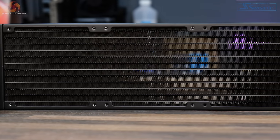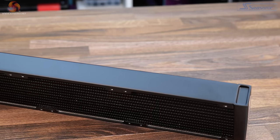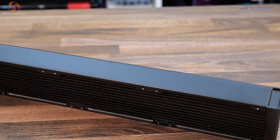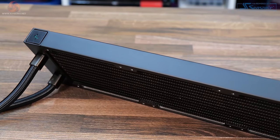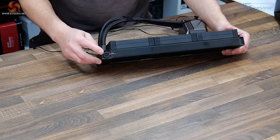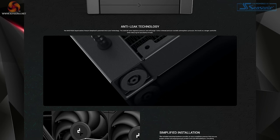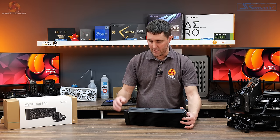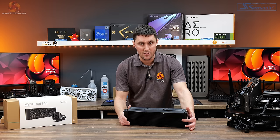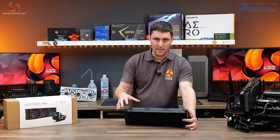The radiator is made from aluminium at a standard thickness of 27mm. Some AIOs come with thicker radiators up to around 38mm, but this is standard at 27mm. It also features Deepcool's anti-leak technology built into the radiator which protects against leaks. For more information on the anti-leak technology, check out our previous Deepcool AIO videos where it's all explained.